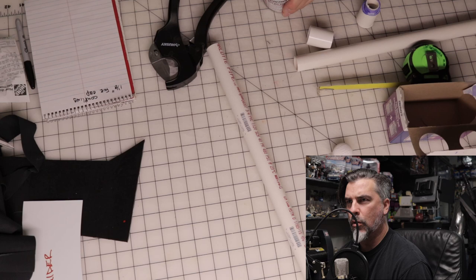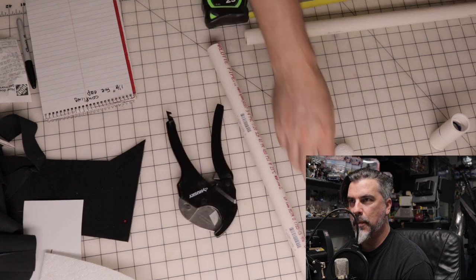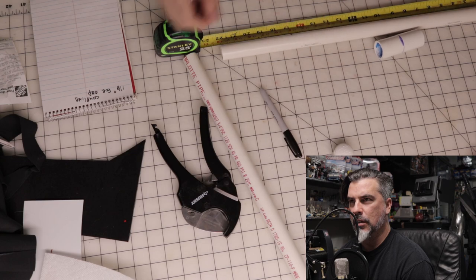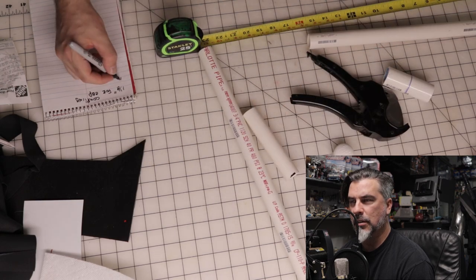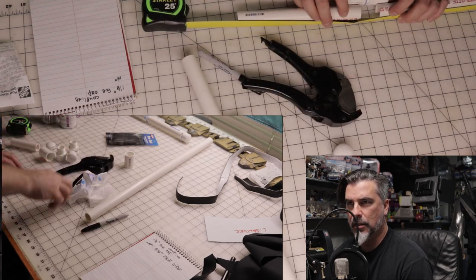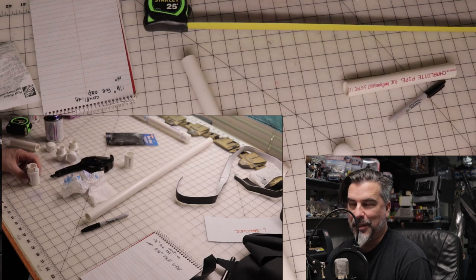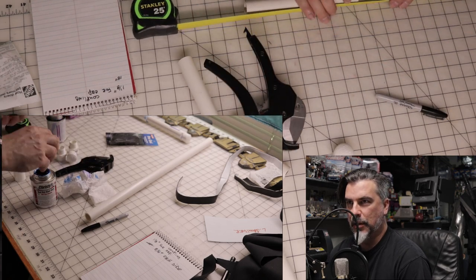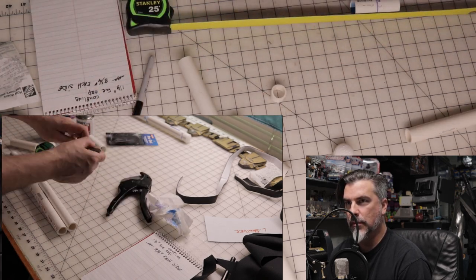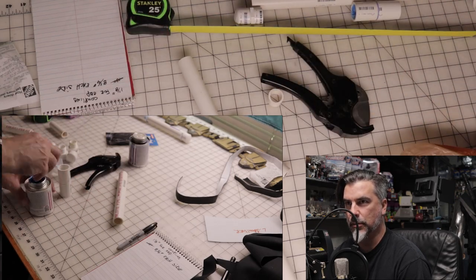I'm using the three-quarter inch PVC pipes, coming to about eight and a half inches on either side because I'm using these couplings. I forgot what size they were, I'll double check them, because you could get a little longer ones, but I just got two that were probably like an inch and a half to make them a little longer.